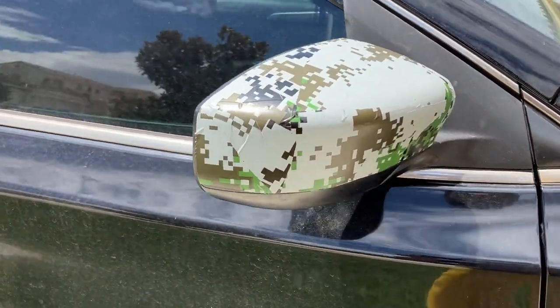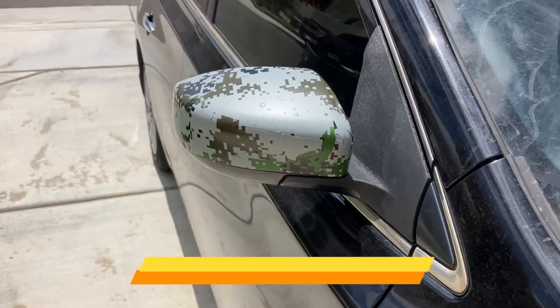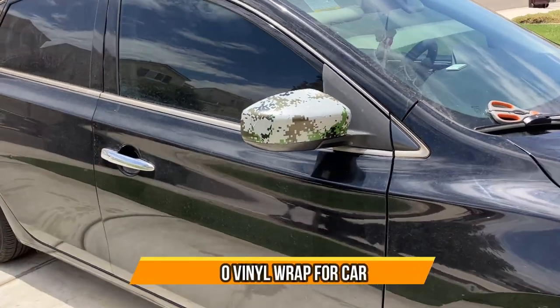This is the finished product of how it looks. Looks pretty good from far away.